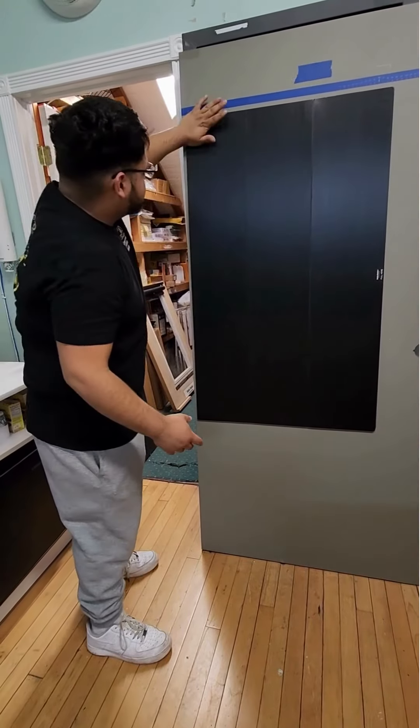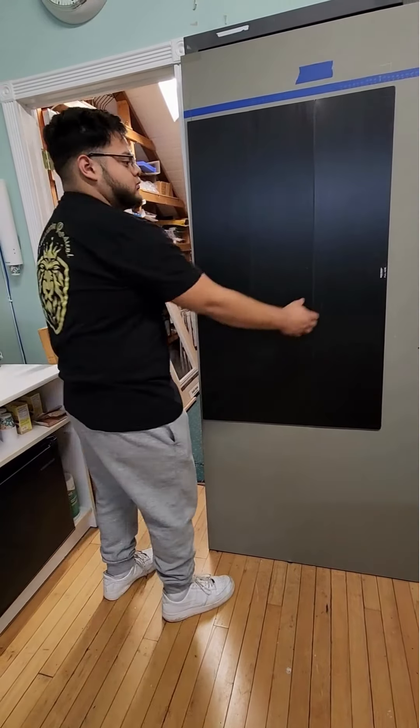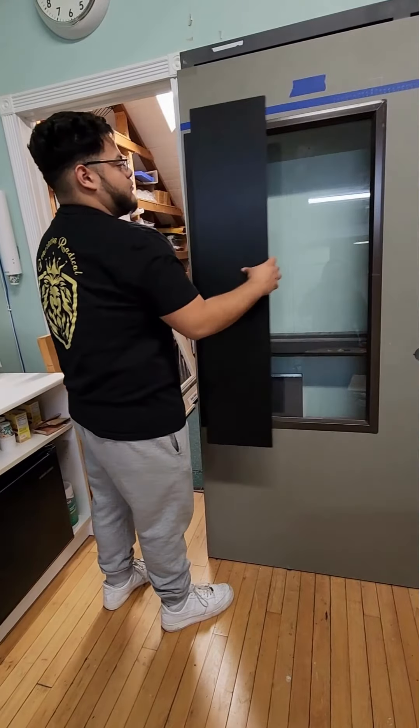Once that's secured onto the door, that's the whole installation ready to go.